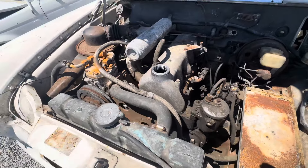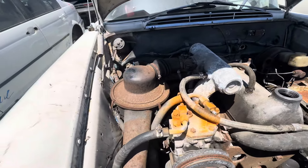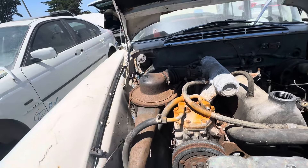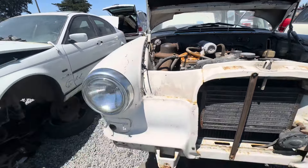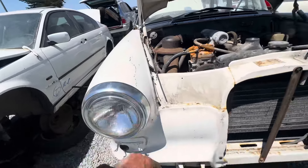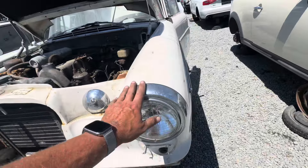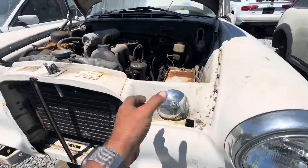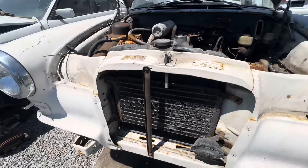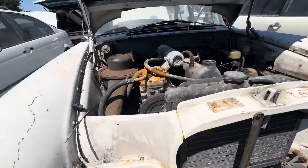That's pretty cool. That would clean up — sand it off and spray paint it. These are in decent shape, no dings. This is what was holding the hood up. He took that, which is kind of weird.